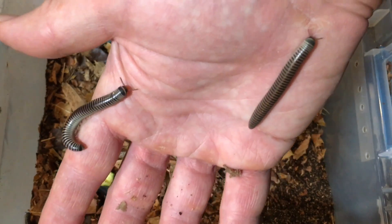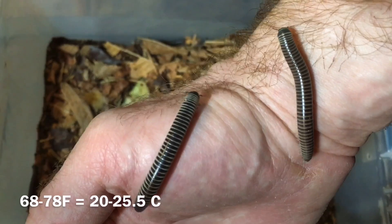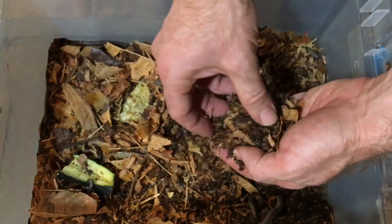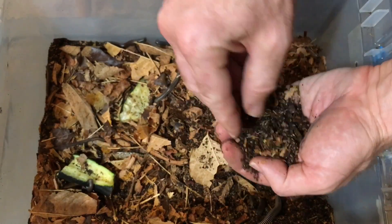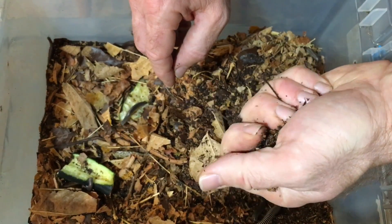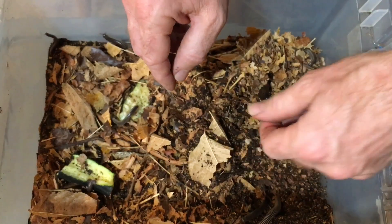Temperature-wise, they do well at room temperatures. My house temperature varies between about 68 and 78°F over the course of the year, and they seem to do fine. As far as hydration, it's pretty easy — you don't need a water dish. Just make sure the substrate is a little bit moist. Take a handful and squeeze it: if you can feel a little moisture on your hand but water doesn't drip out, you're just about right.